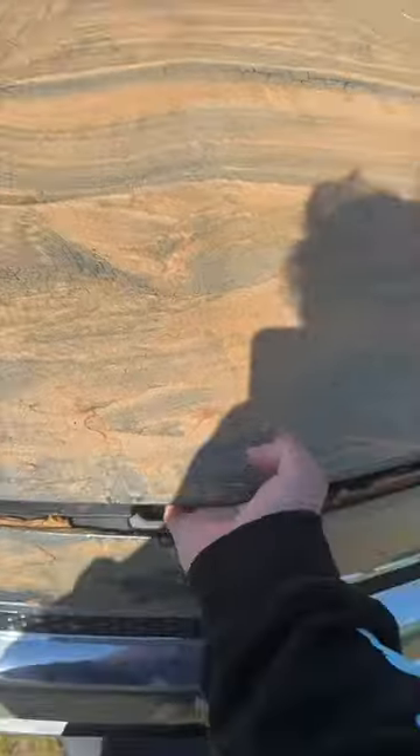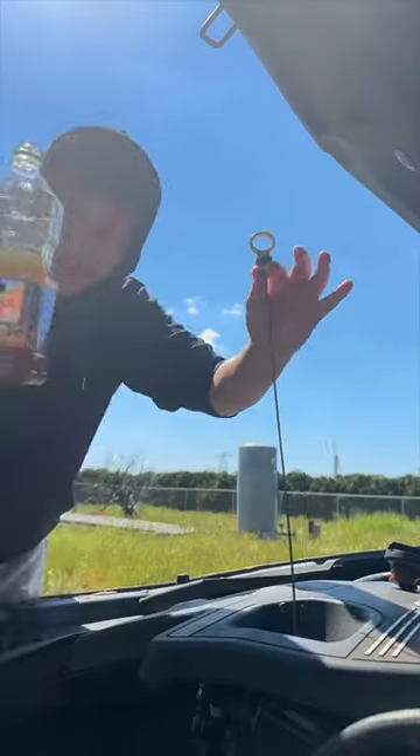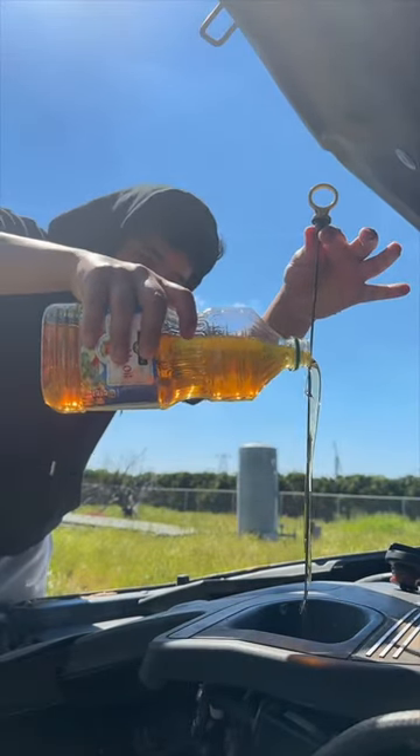What the heck, let's see if this actually works. Let's go ahead and add some oil. If you don't have a funnel, you could just use the dipstick — put it in there like this — and now you're able to pour the oil without making a mess. Let's see.